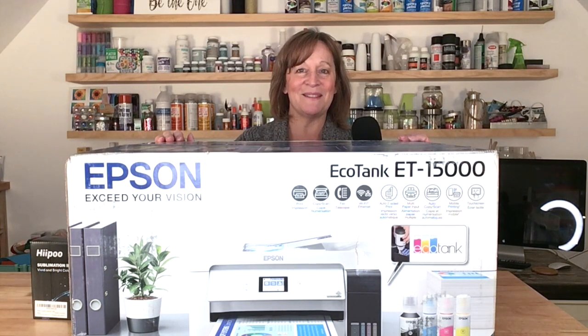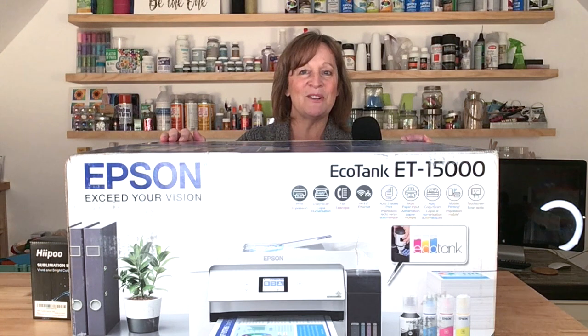I'm literally on my tiptoes, so I'm going to roll my table back down a little bit, then I'm going to show you how easy it is to take an EcoTank printer and turn it into a sublimation printer.